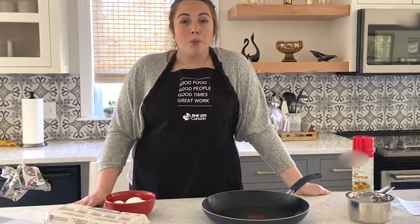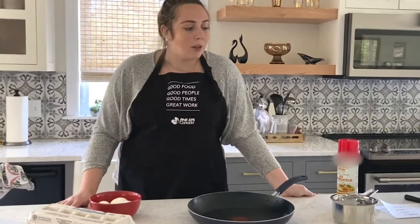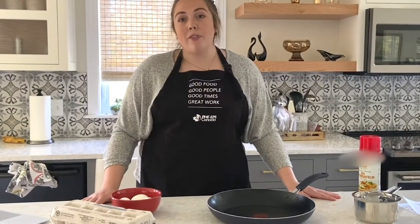Before we start cooking, a few things to know: you're going to want parental supervision anytime you use the stove or the oven, or when you need to cut anything with sharp knives. Just make sure you have someone near you to help with anything you need. Also, before we start cooking, we always have to wash our hands and make sure all of our materials are ready to go.